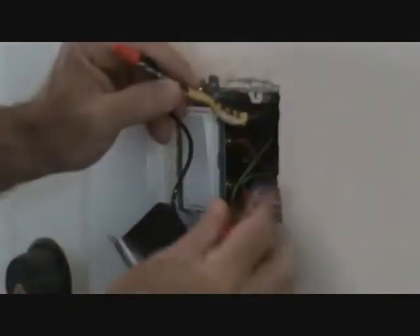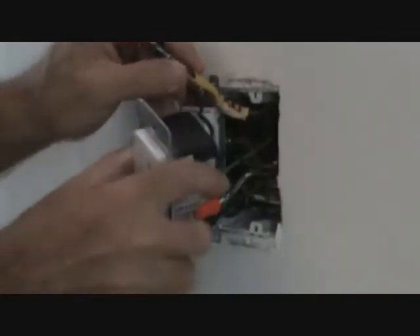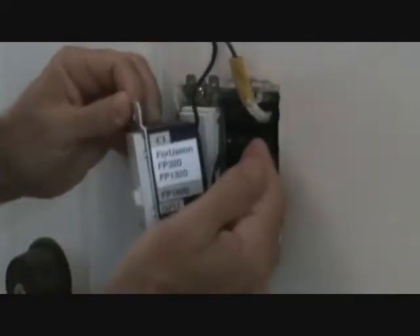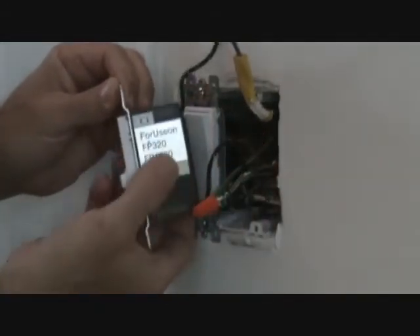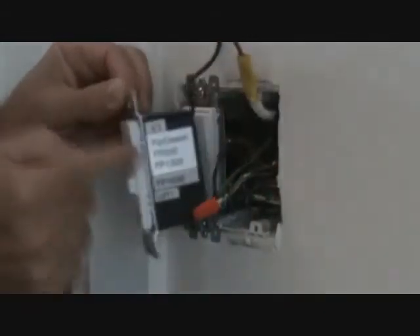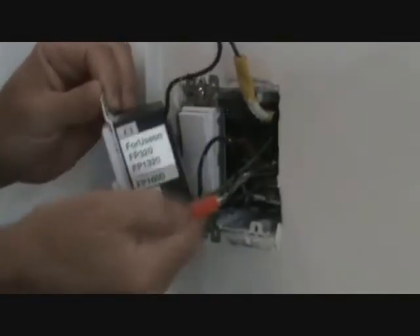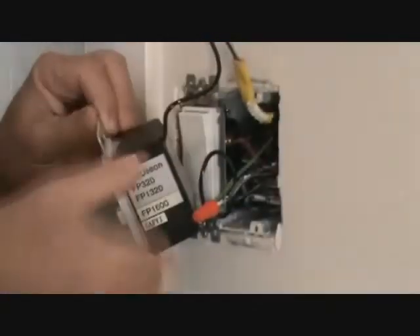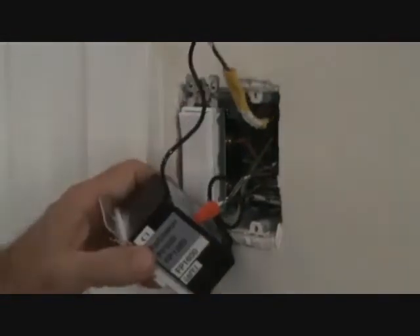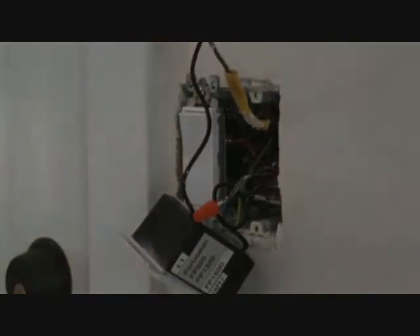This black wire coming out is the power that comes in to feed this switch. When you hook this up properly, you've got one line hooking up the power feeding the ceiling fan switch, and once you turn it on, it throws power out to the fan through the other wire. That's how it should be hooked up - now, is it hooked up properly? That's what we need to see.